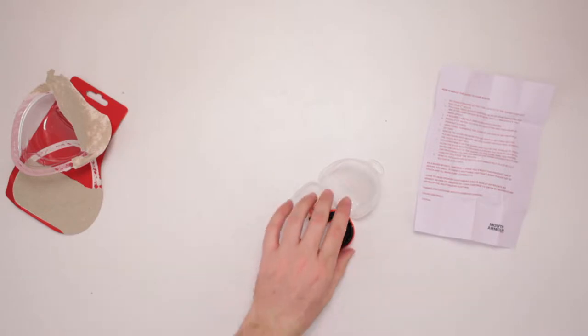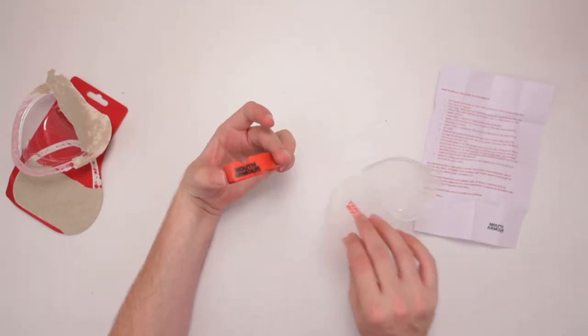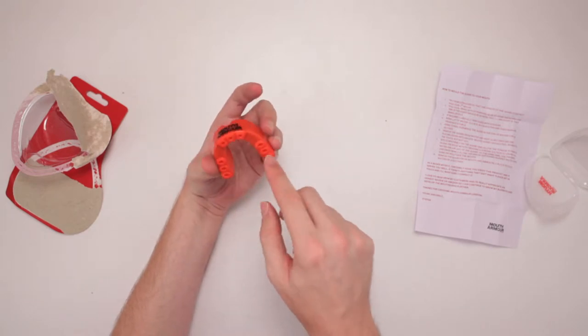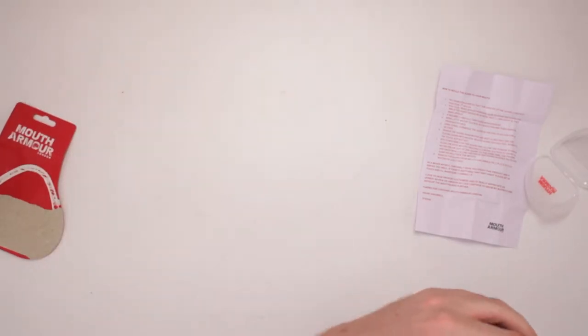What better way than to just get cracking right away? So it's red, it says Mouth Armor London so people know I'm cool. And then I can still eat corn on the cob with these little parts right down in here. So it didn't say wash it right away, so I'm not gonna.